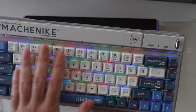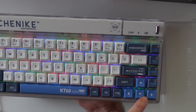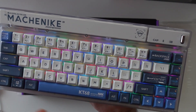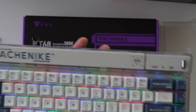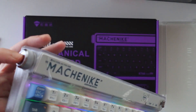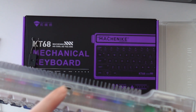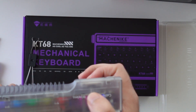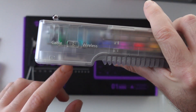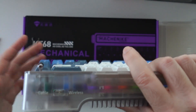We get a 68% layout with arrow keys. This is the ANSI layout — not the UK ISO — but for me it will work. We get a toggle button right here, a volume knob so you can control the volume and press it to mute. There's a type C charging or data port, and a switch to go from cable to wireless, so you can use it however you want.